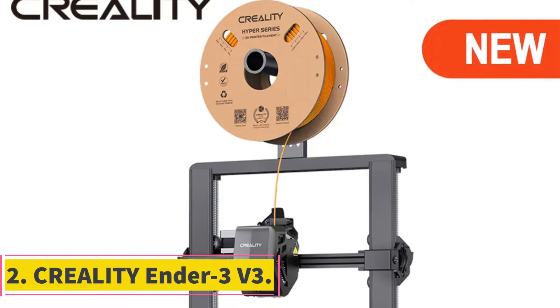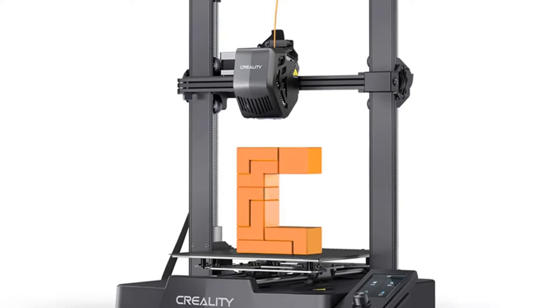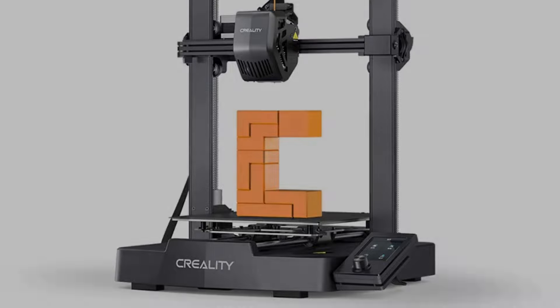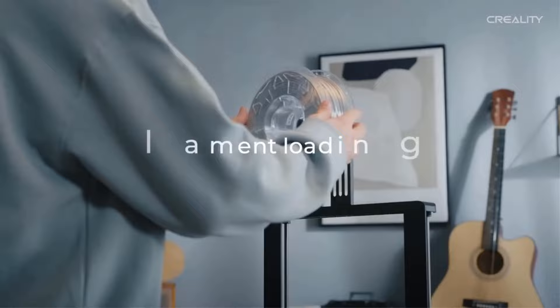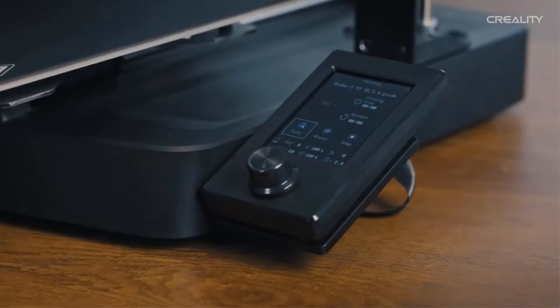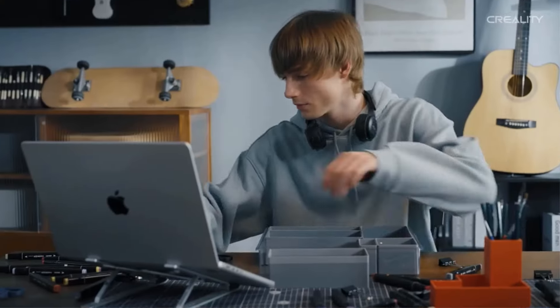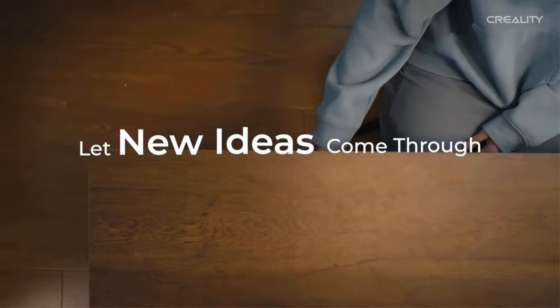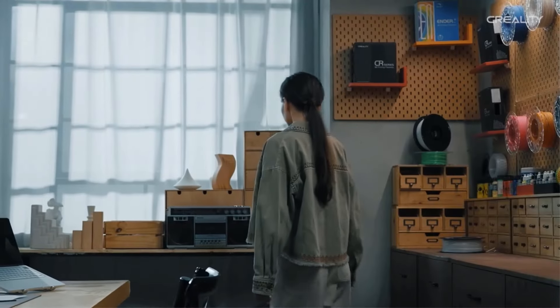Number 2: Creality Ender-3 V3 SE. The Ender-3 V3 SE 3D printer offers a range of advanced features for high-precision printing, including a Sprite direct extruder for smooth filament feeding, Y-axis dual linear shafts for steady motion, and a stable dual Z-axis design for high print quality. The printer boasts a compact and sleek design with a 220x220x250mm build volume, making it suitable for a variety of printing projects. With features like auto-leveling with CR Touch sensor, intuitive UI display, and fast printing speeds up to 250mm per second, the Ender-3 V3 SE ensures a user-friendly and efficient printing process.